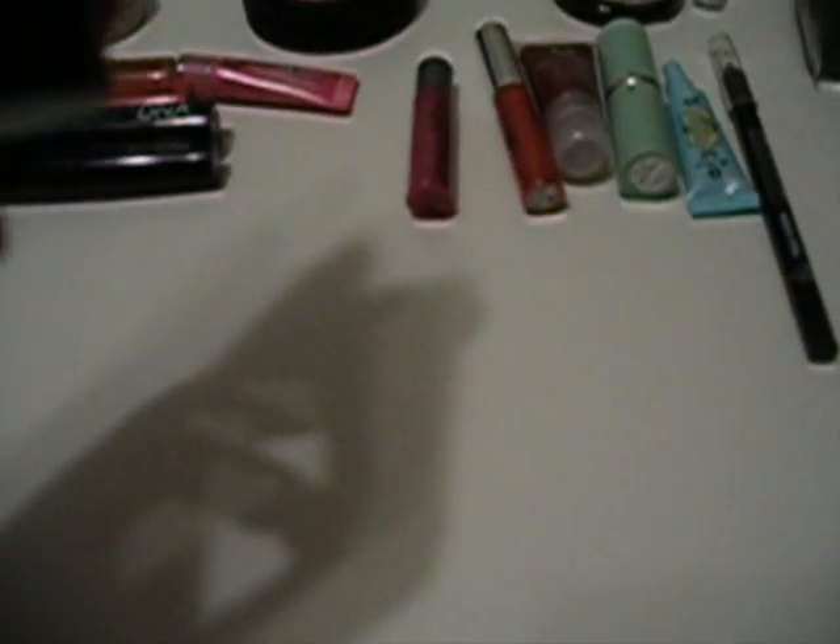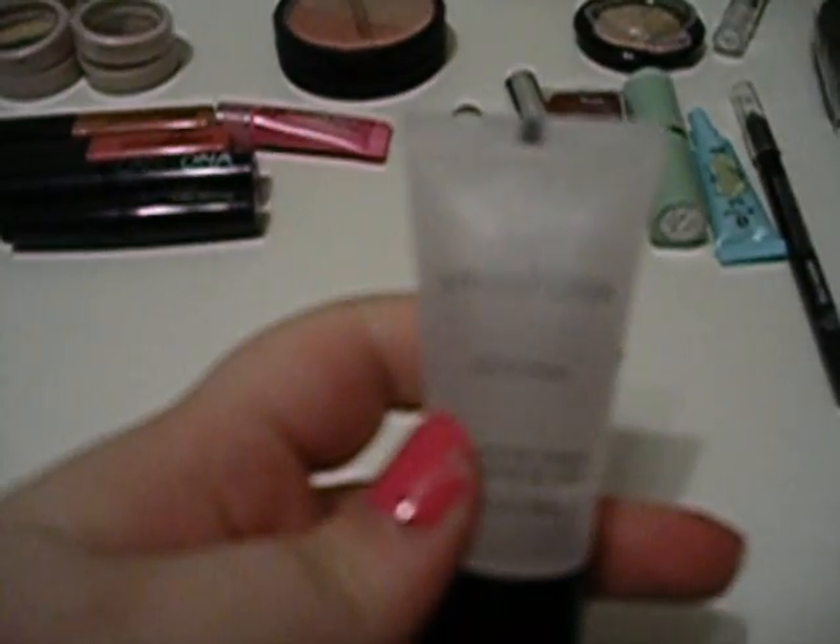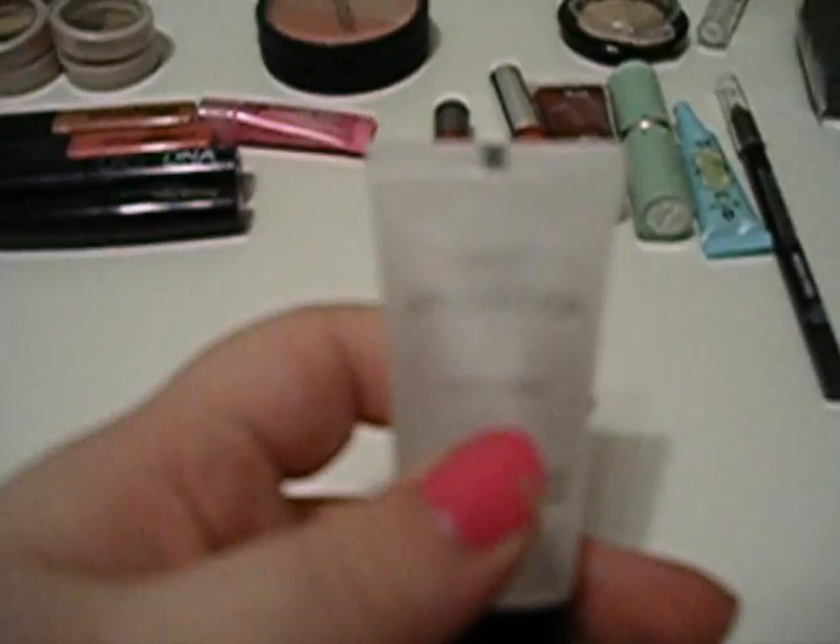Then she sent me the Smashbox Photo Finish Foundation Primer. I have never used a primer before, so I'm actually really excited to try this. It's kind of like a gel, and I put it on the back of my hand and it feels really, really nice.